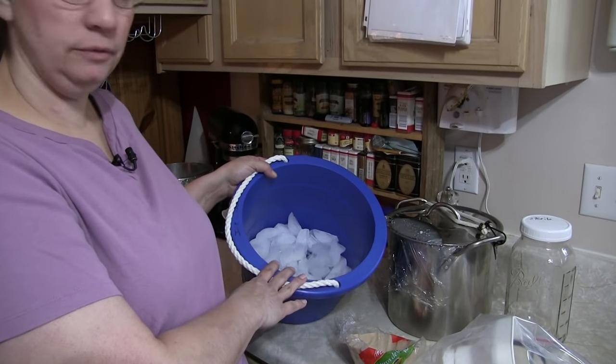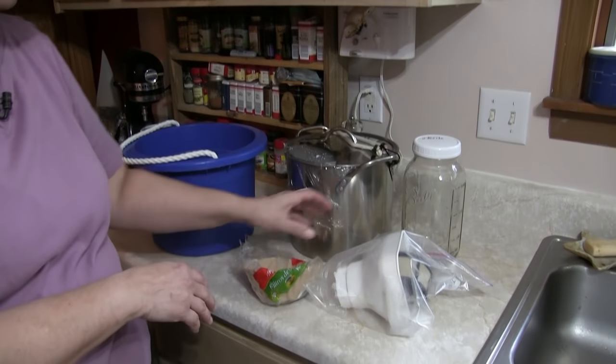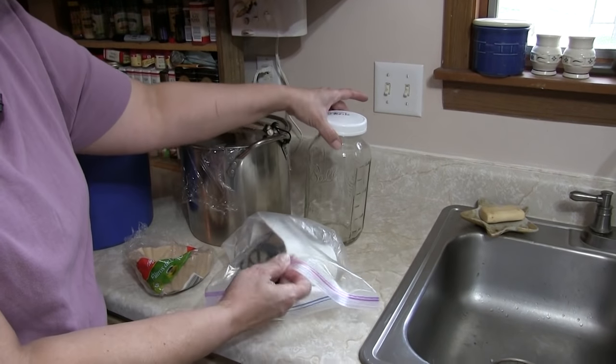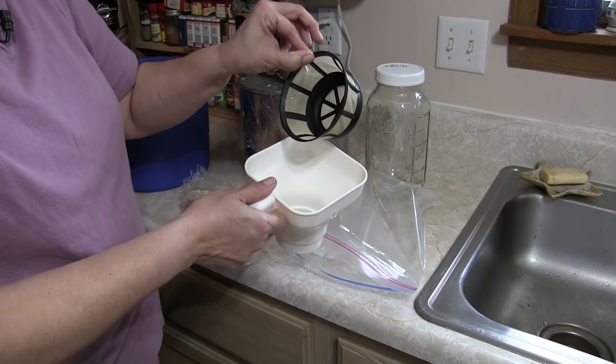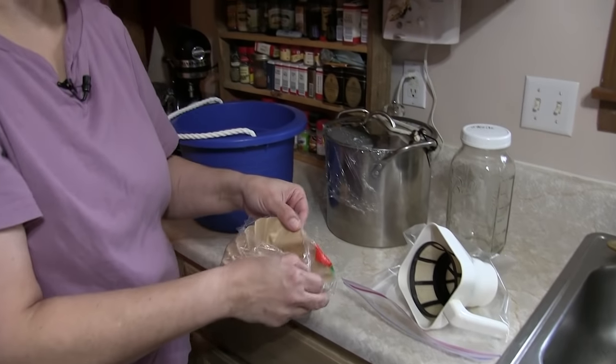Here's what we have: a bucket of ice water, our goat's milk, a sterile jar, a filter, and one of those reusable coffee filters — I really like the way it sits in there nicely — and then a paper coffee filter. You can buy fancy filters but they're really expensive, so we do things kind of cheap here, and that's okay.